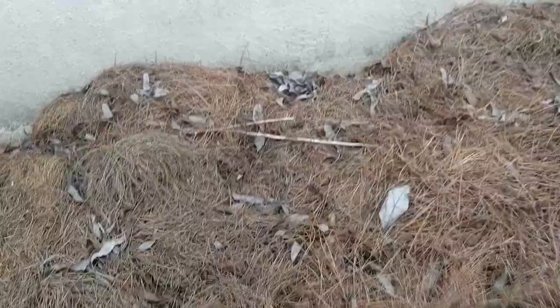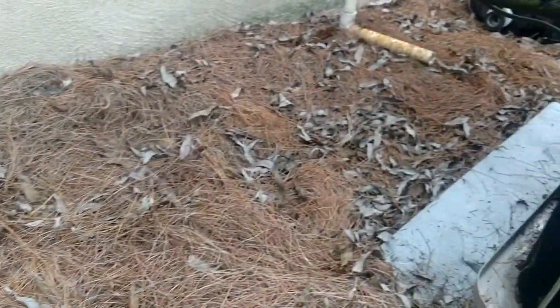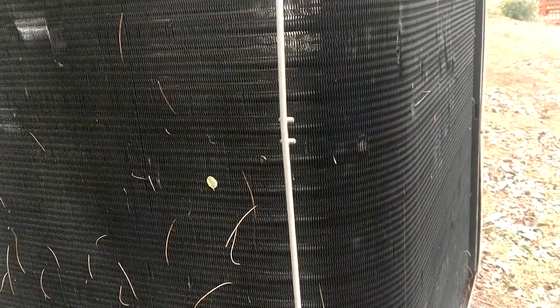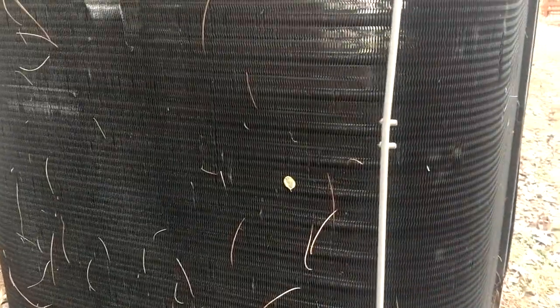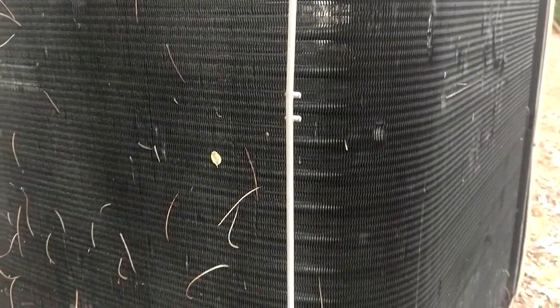This unit right here is sitting underneath all these big pine trees, if you can see. And look at all these pine needles — these things are three inches deep here. When I first started coming out here, this unit had the grill around it with the metal. So all that did was trap all those pine needles in here. I'm telling you, you could spend three days out here picking pine needles out of this thing and couldn't even put a dent in it.